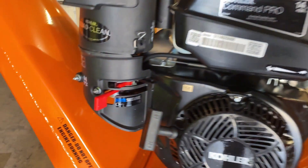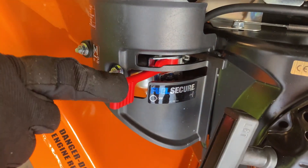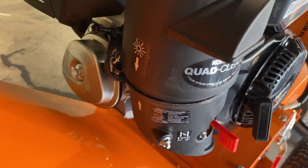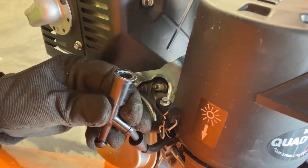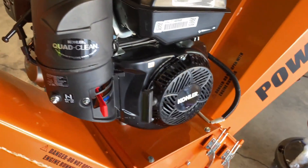Next, next to the engine you're going to make sure that the fuel shutoff is actually in the off position. To the right is on and to the left is off. One more step is to pull the spark plug wire, and that should just pull right off.